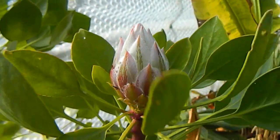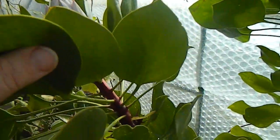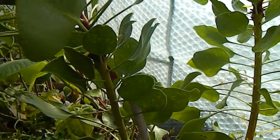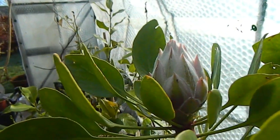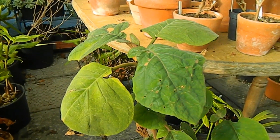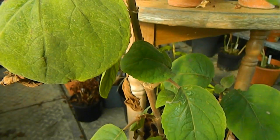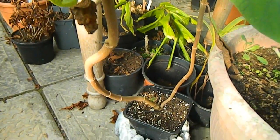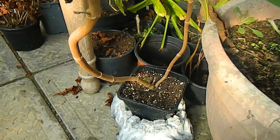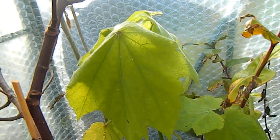Here we have my Protea, my king Protea, which has a flower spike coming. It seems to be producing two spikes this year — I'll take two, two is a good number. Bartlettina sordida is also looking good; this is one of the plants I took from cuttings when my large plant had a bit of an accident a few years ago.